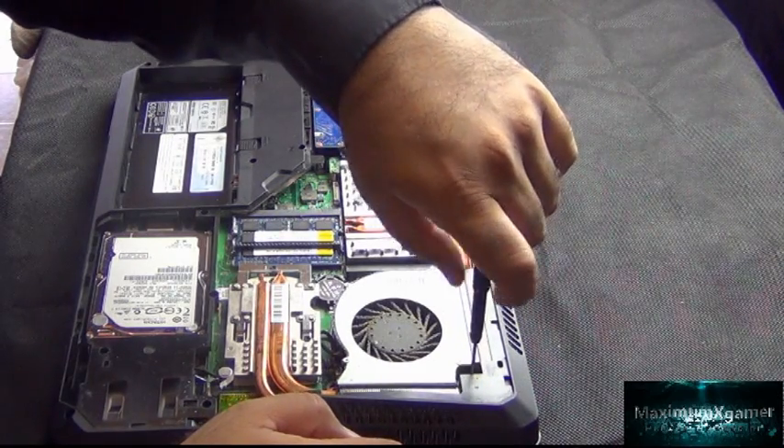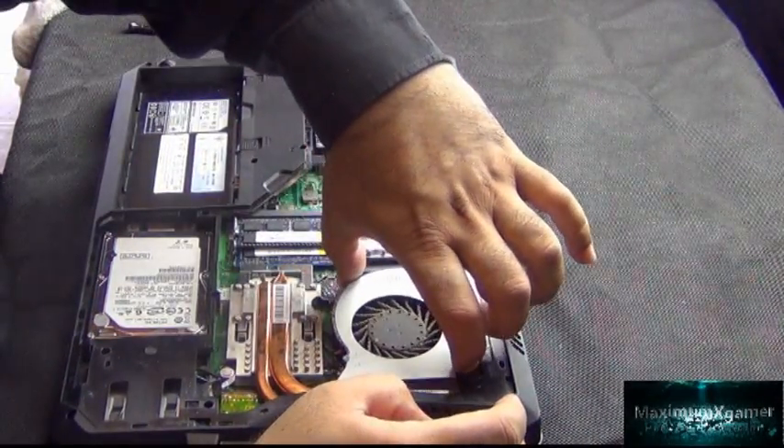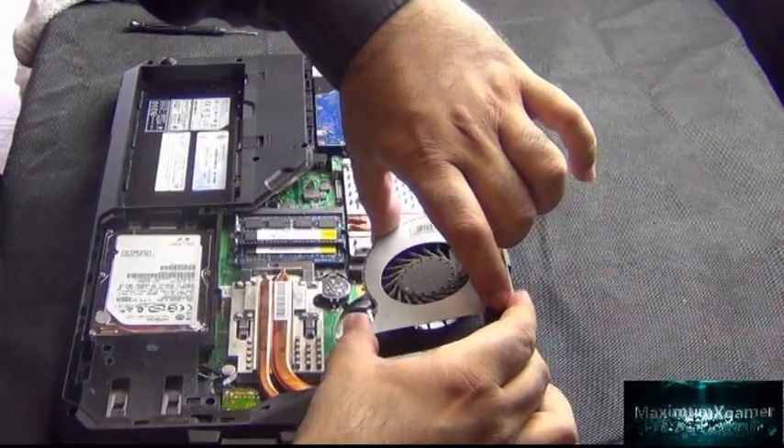You only need to undo one screw for the fan unit, as the other three were the same screws that were holding the bottom panel of the laptop in place. Once this is done, you should be able to carefully lift and take out the fan.